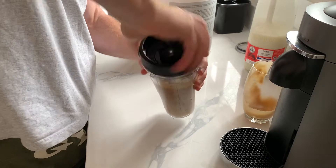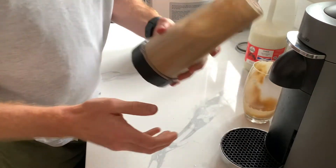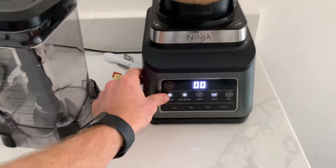I have my Ninja blender. Give this a shake, then it is good to go. I am going to blend for around a minute.